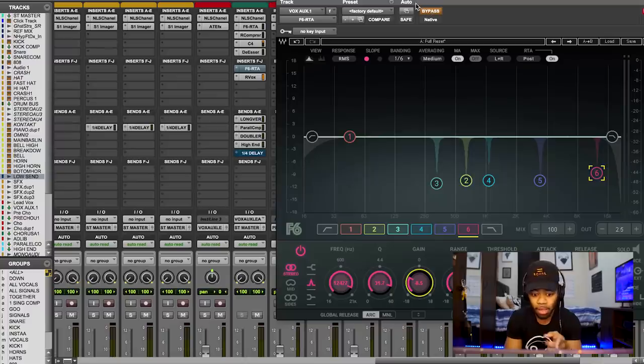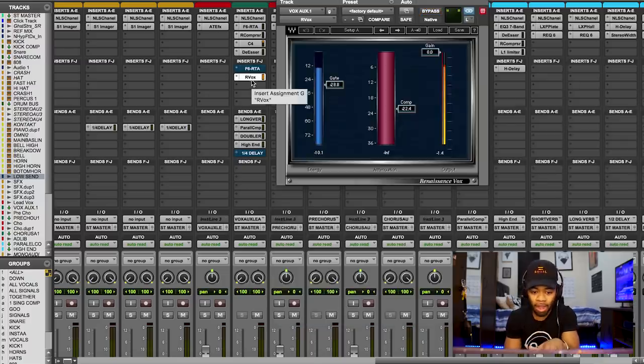One last thing — I like to put this subtractive EQ right before my last step of compression. You can see right here I put the EQ right before my last compressor, which is my ArVox. I don't want those frequencies boosted when I compress, because I'm going to turn up the level. A lot of people like to use subtractive EQing super early in the chain, but for this song I do it right here. It's an extremely powerful technique that is very underrated, and you guys can use it to clean up bad or muddy vocals.